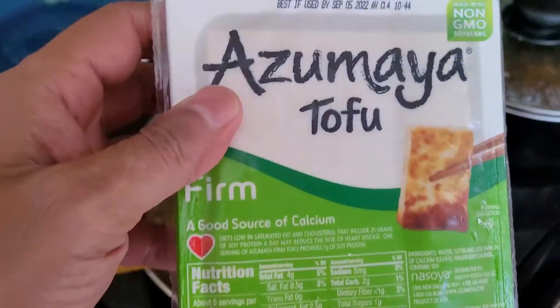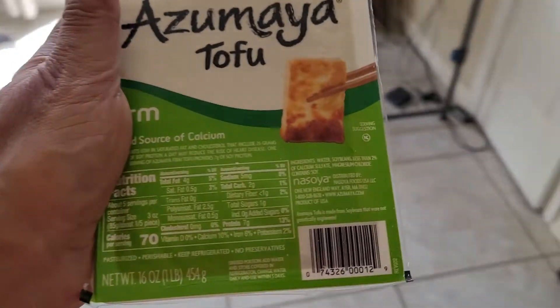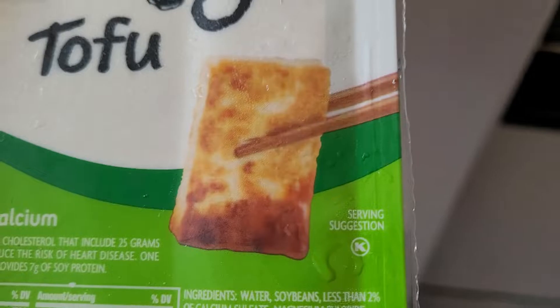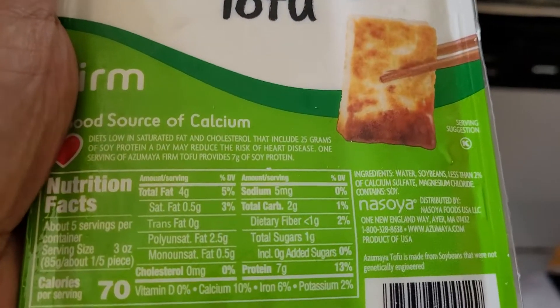So we cook tofu here. You can buy tofu from anywhere. Good luck!